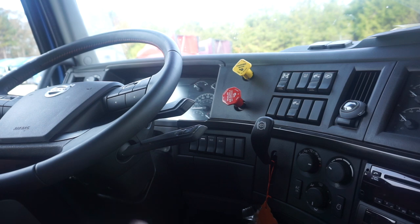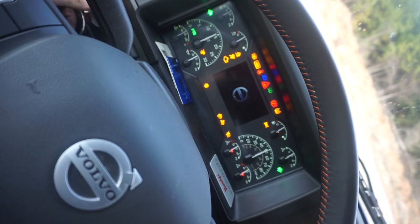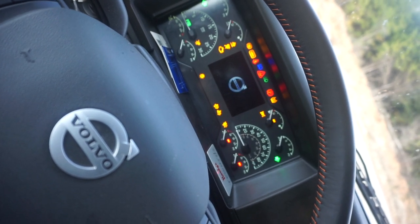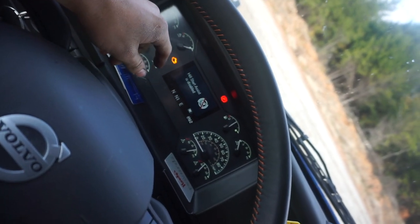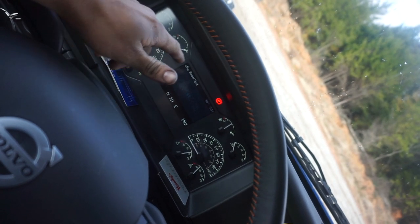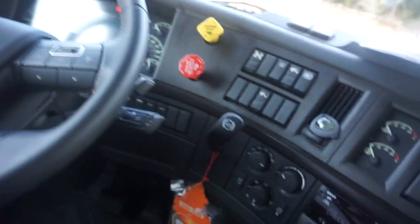All your lights should come on. When the ABS light comes on, you're going to point to it and tell the examiner the ABS light is working correctly. This is an automatic, but we have manuals that we will go over as well.